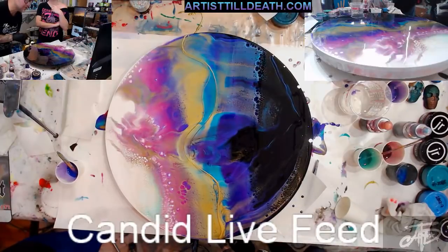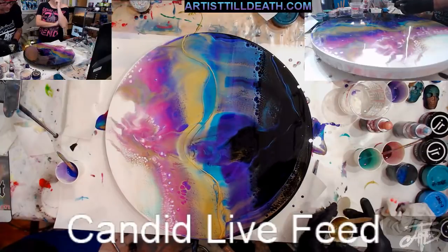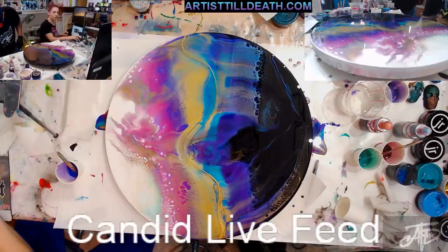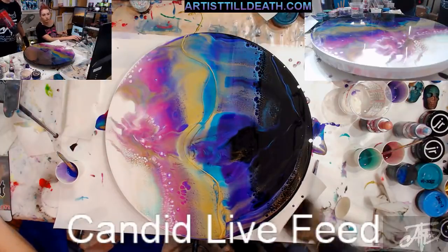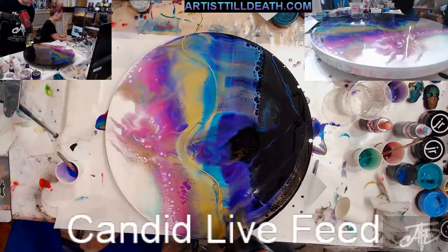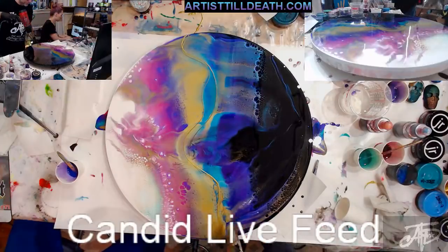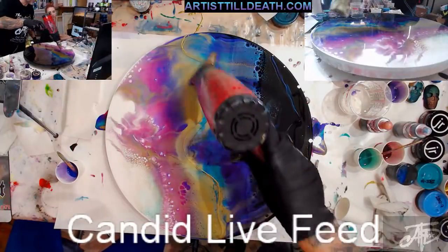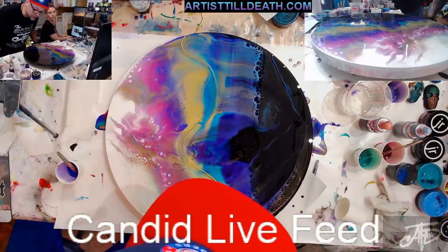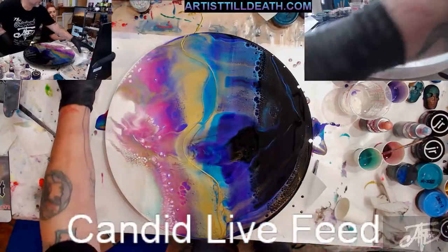Once this first layer sets, if you want to add depth you can add a whole other layer. You're able to go in and add a second layer of resin after it's set. You want to time it so it's not fully cured — within 24 hours you can do it. If it's after 24 hours you need to sand it and then layer your next coat. But yeah, you can put a second and a third layer on top.